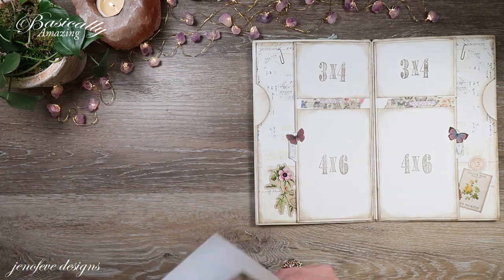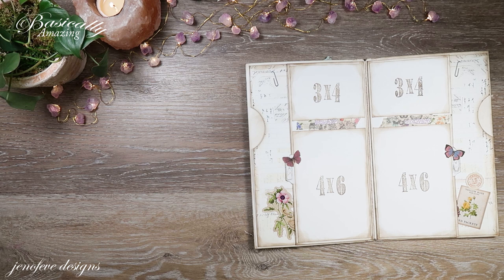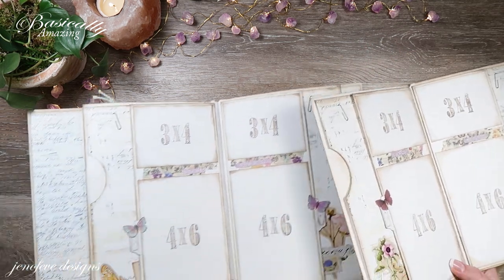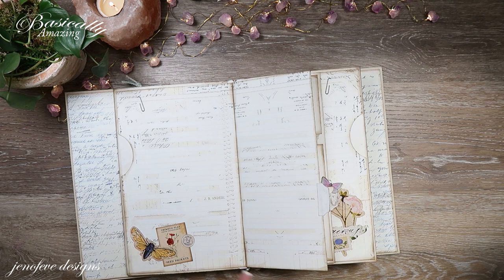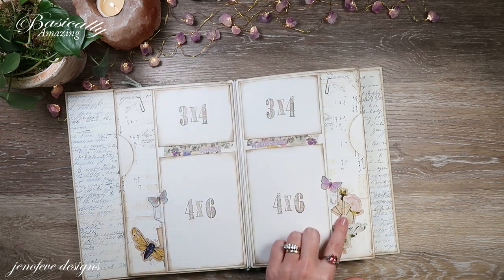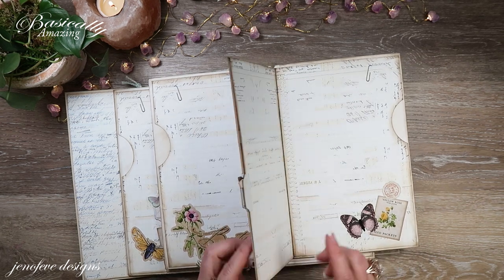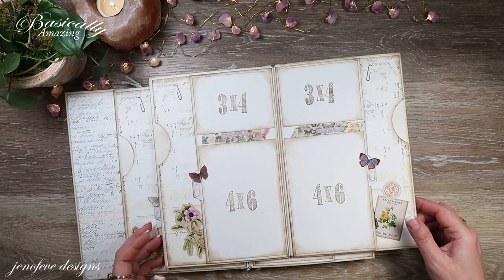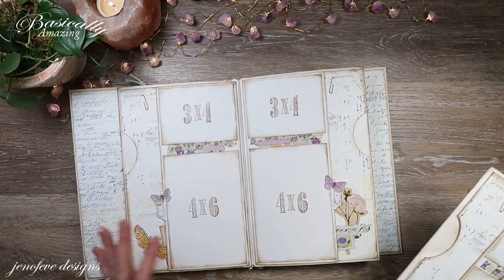That is all we're going to do for this inside page. Let me show you the other one — the same, but different. Here is the back fin's middle section. We've got this little section with a little butterfly and a little washi tape, and this little section here — also a little butterfly and washi tape. This one's more same, not so different — just a little bit different embellishments. We have these pockets here; I really like the simplicity of the center of this.